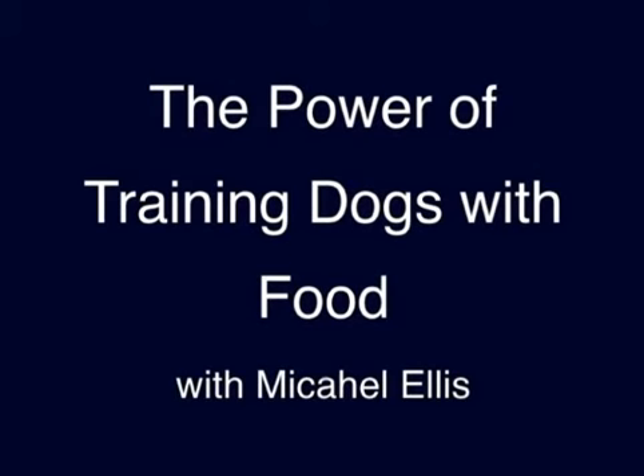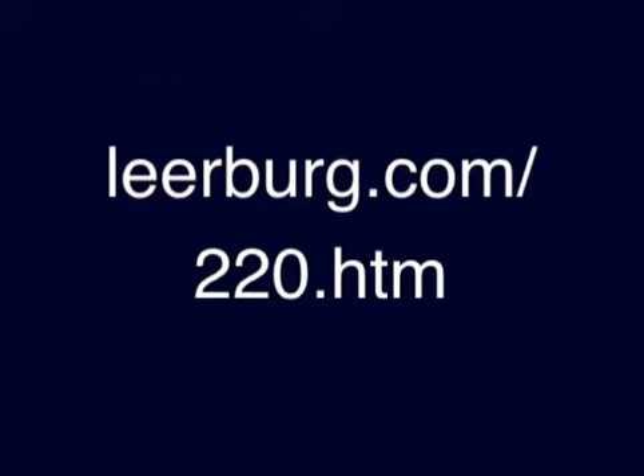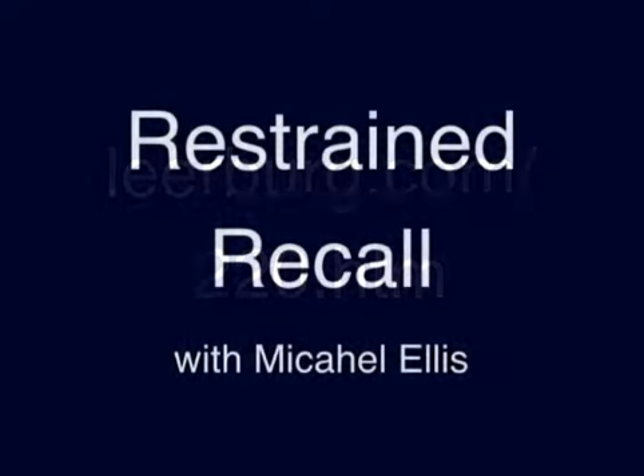On July 28, 2009, we'll release our latest DVD from the Building, Drive, and Focus series with Michael Ellis. The title of the video will be The Power of Training Dogs with Food. This short video clip is on restrained recalls, which is one of the topics that is in this DVD.